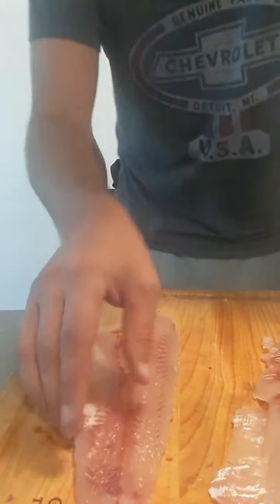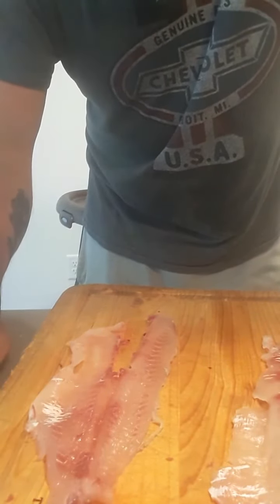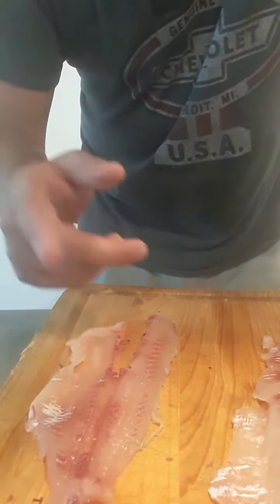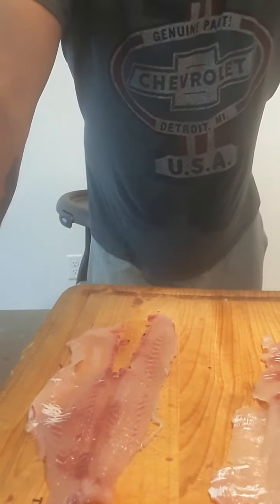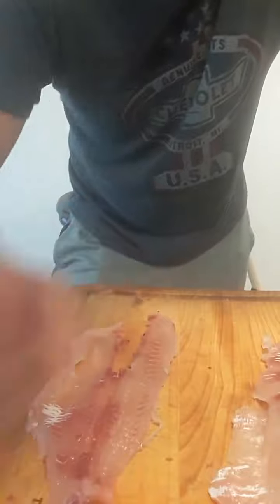I'm going to go ahead and clean up this other one — that's how you guys do it. Thanks a lot for watching. Don't forget to click subscribe and I'll keep putting out this quality content for you. Let me know in the comments section if you want to see how to remove those lateral bones, and I'll go ahead and do that video as well. Thanks guys, have a good day.